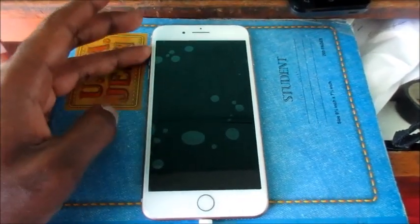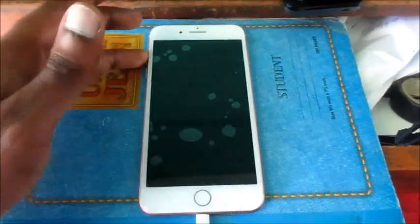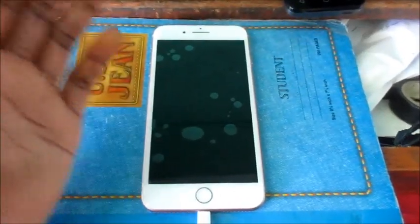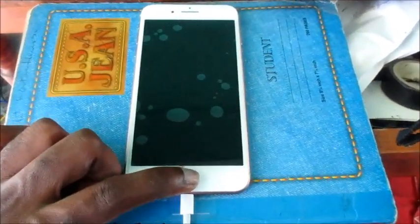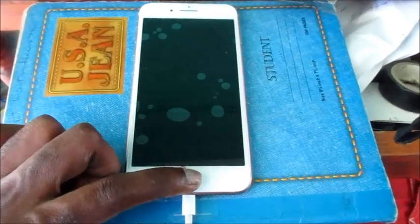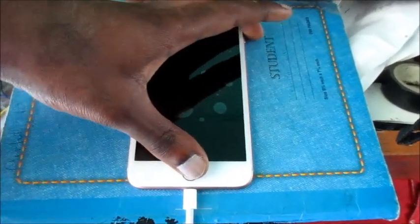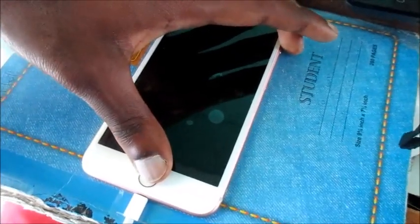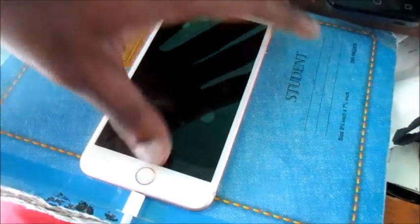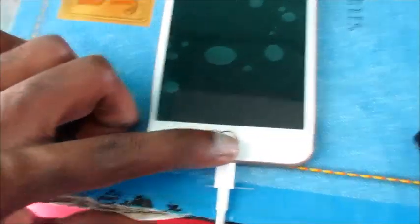One method we can do is the button combination of the power button, volume buttons, and the home button. This works on various phones, especially Android phones. What we're going to do is tap the home button — keep tapping your home button — and you can also hold the power button while tapping the home button. I'm going to plug the charger out, plug it back in, and keep tapping the button.